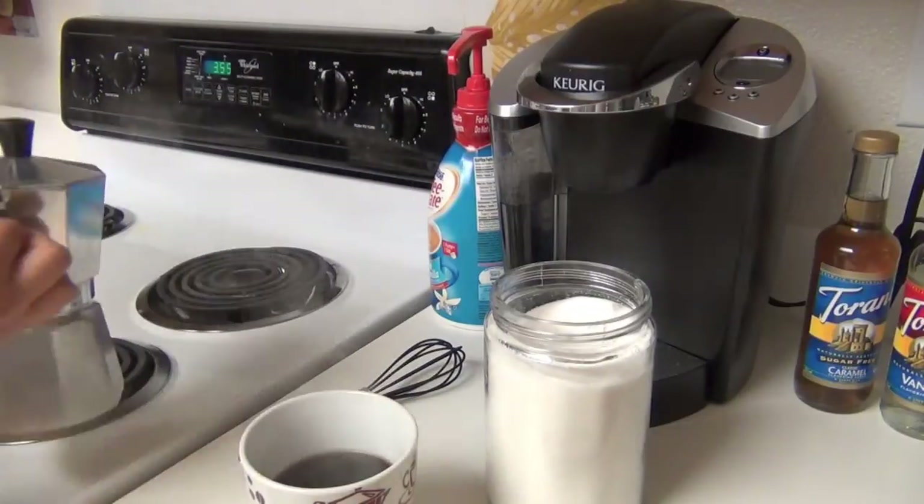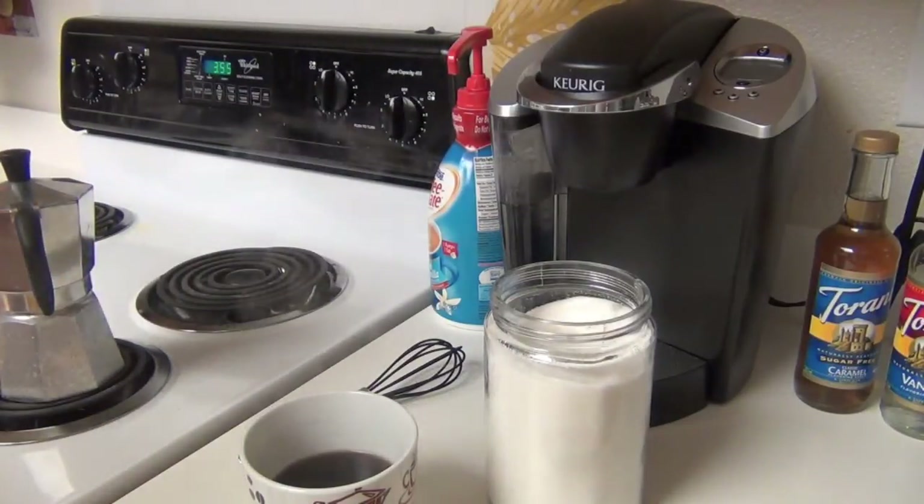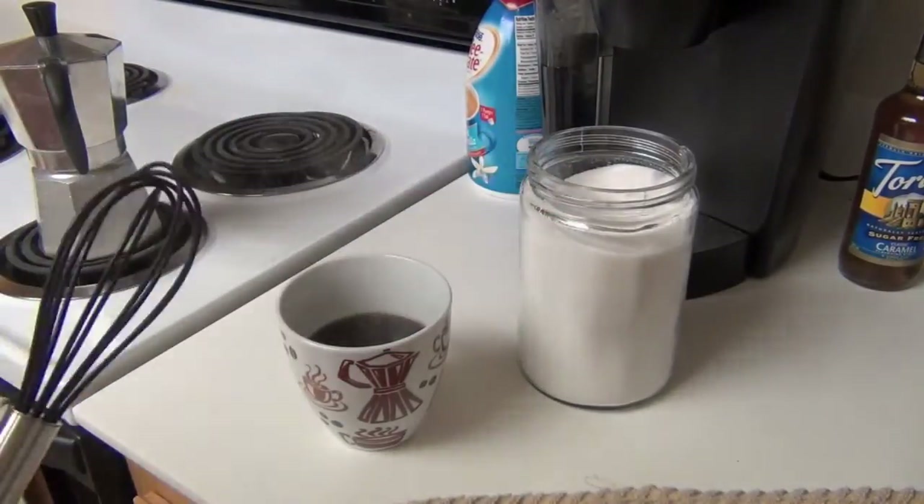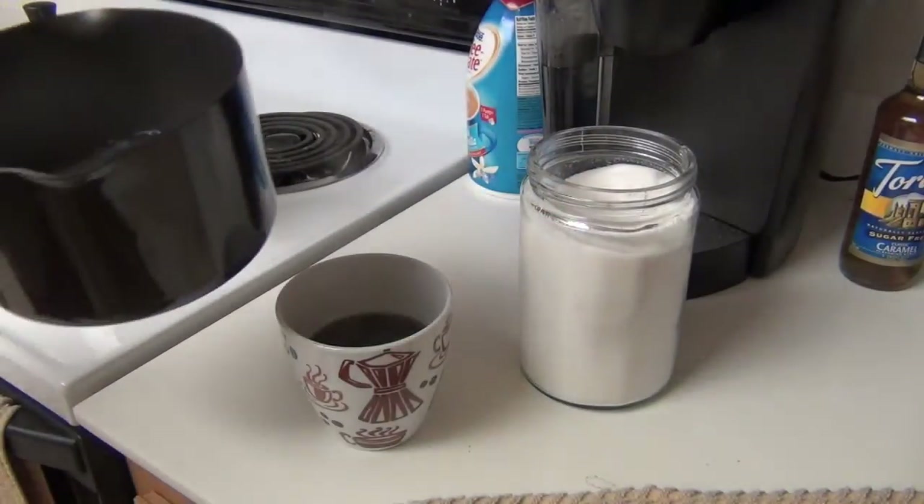From this coffee kettle, I'm going to pour in like three-fourths of the way up. This is a big cup so it doesn't look that much. Then I use my whisk that does not scratch my non-stick pot that has my milk in it.